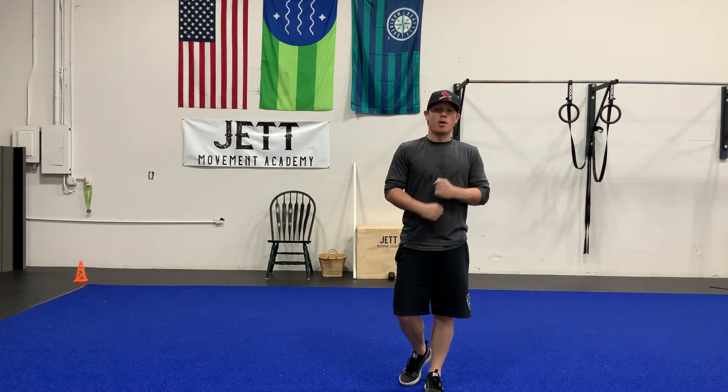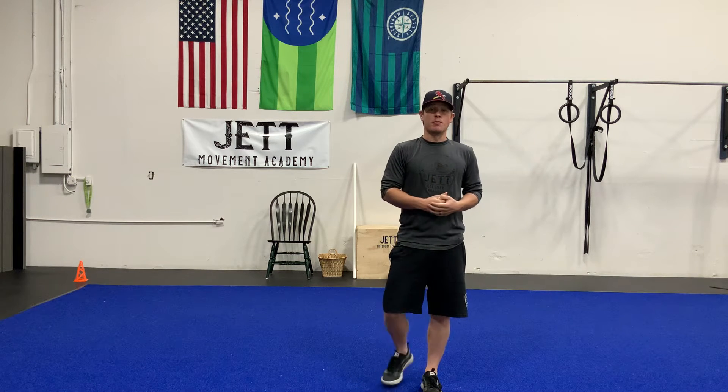Coach Jeremy Hirschkorn here at Jet Movement Academy. Today we're going to be talking about relative motion. When we move parts of our body, we're always looking at very specific types of movement here at the Movement Academy.